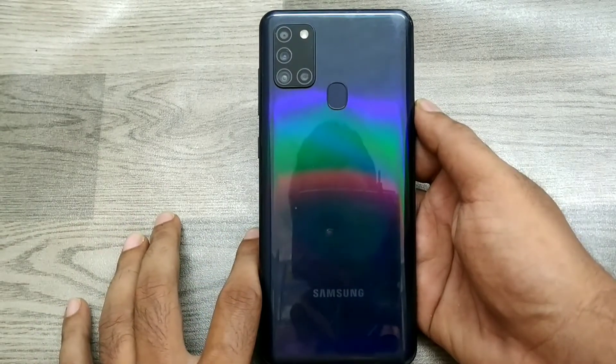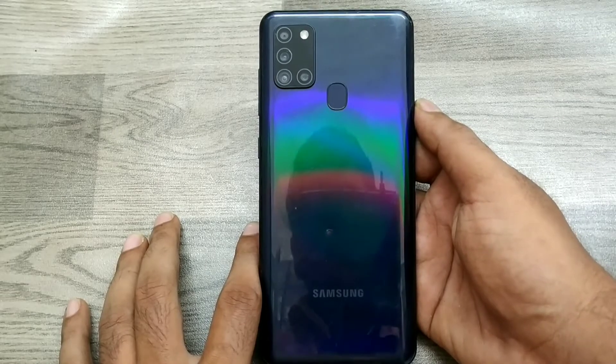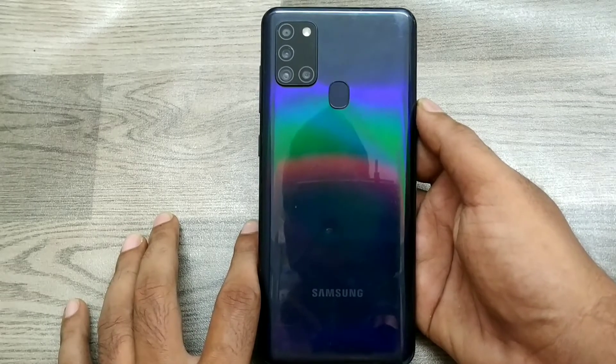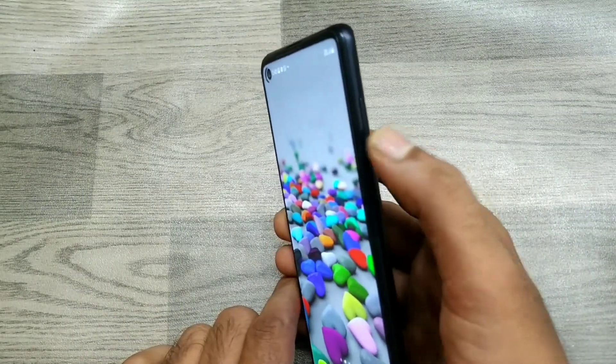Hey guys, welcome back to the mechanic channel. Before going to the video, please subscribe to our channel. In this video, we will learn how to take a screenshot and long screenshot on the Samsung A21s phone.